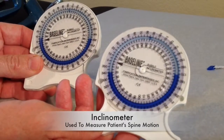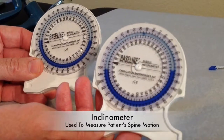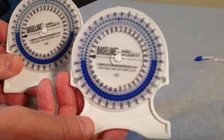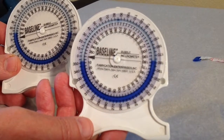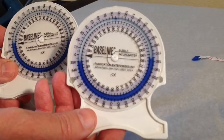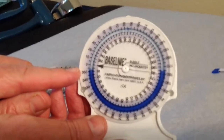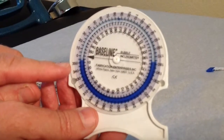These devices are called inclinometers. This device is a measuring device with 360 degrees published on the face. These particular inclinometers have a blue and white interface — an interface of oil and water.